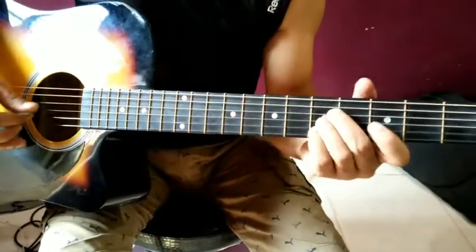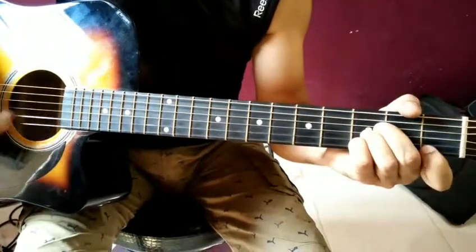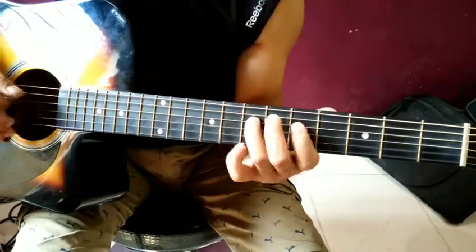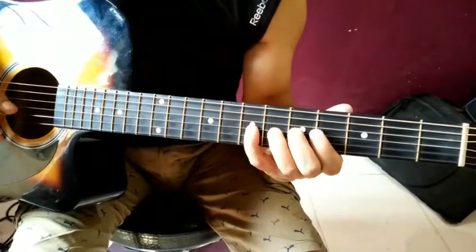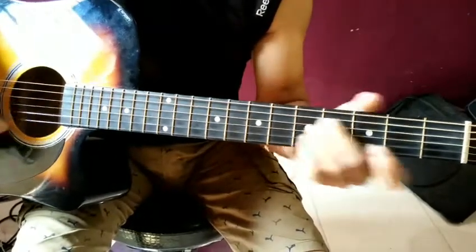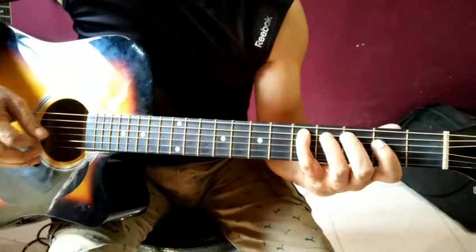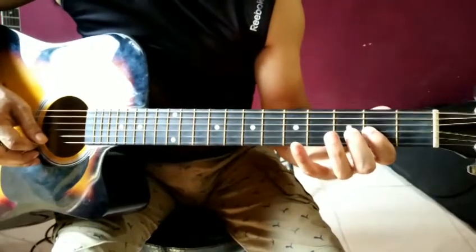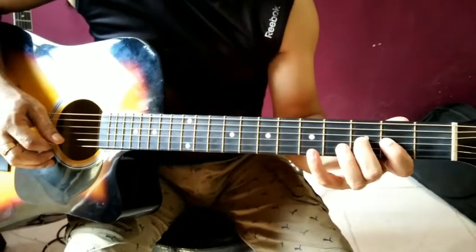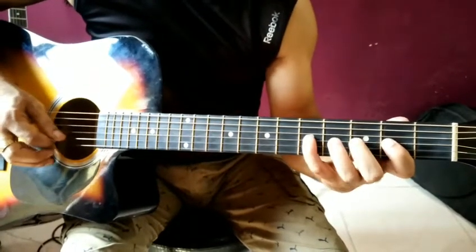Dm, C, and Bb — we will run this in this way. Then A, 3rd string 2nd fret. Then A, 3rd string, 2nd fret, 3rd and 5th. We will go back.